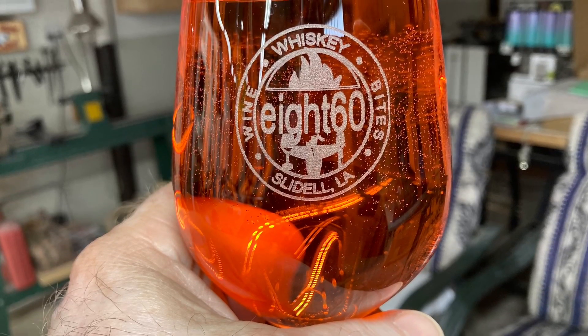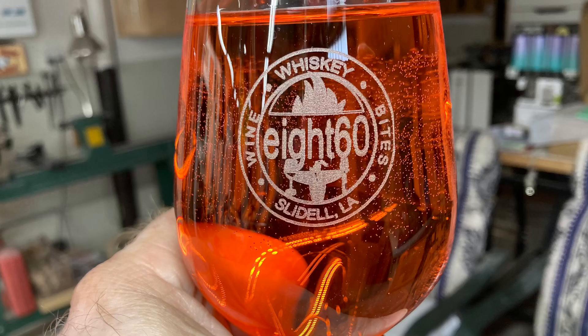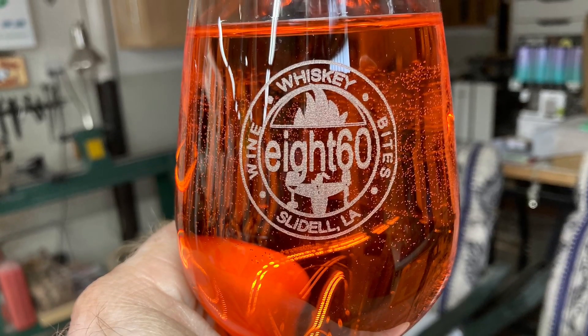Would you like to learn how to laser engrave on glasses with a diode laser? Well today I'm going to show you how to do it. Welcome to Pawpaw's Workshop. Today I have a few tips for you to make engraving on glass with a diode laser really pretty easy. So let's get started.